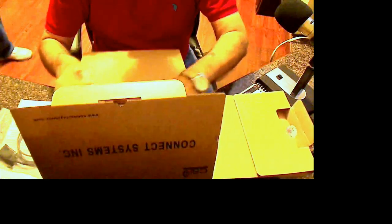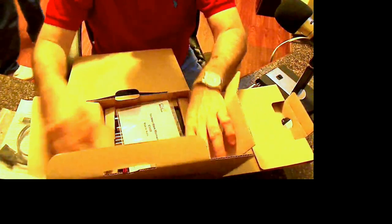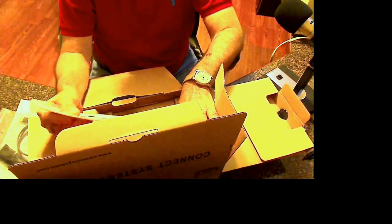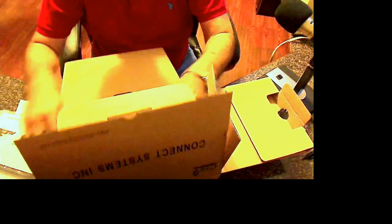What else do we have? A bunch of little cardboard things, and we've got the manual. I'll have to read that. And of course we've got the radio down there.